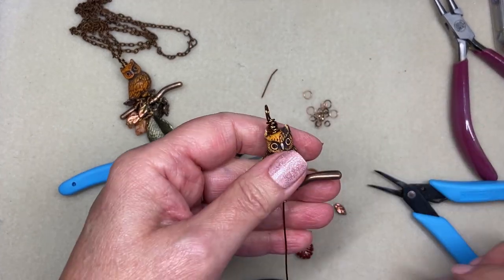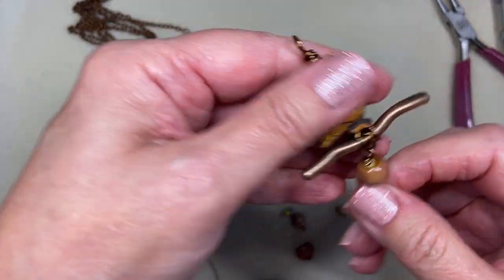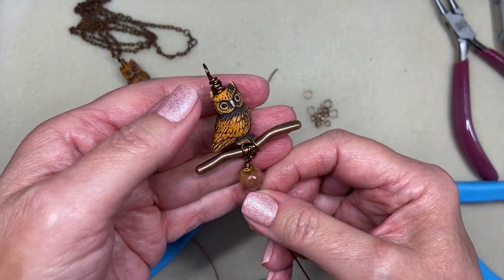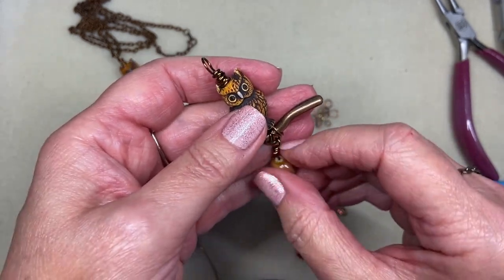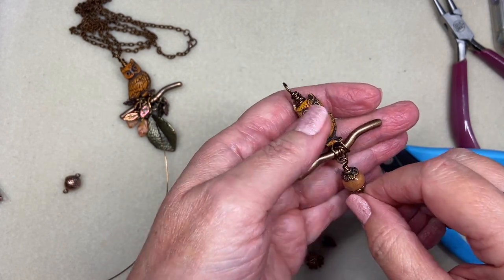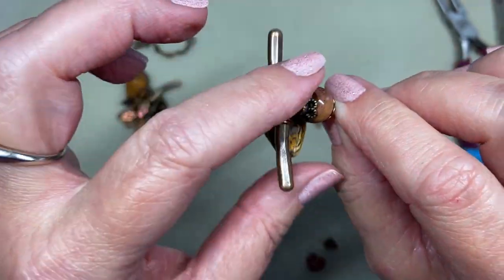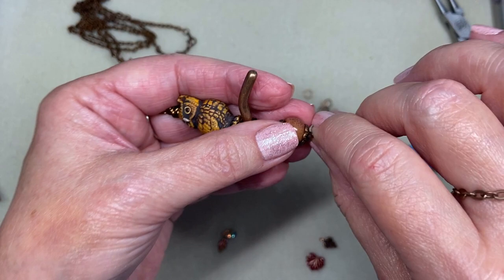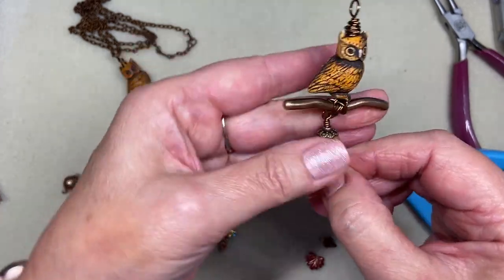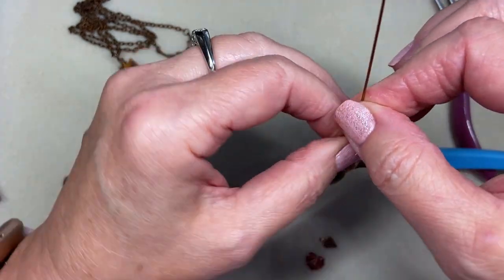In my selection of copper bead caps I found these filigree bead caps that fit perfectly over this ceramic bead. I love the open pattern on this bead cap — I thought it just added a little something extra to this ceramic bead. That's what I'm going to use.